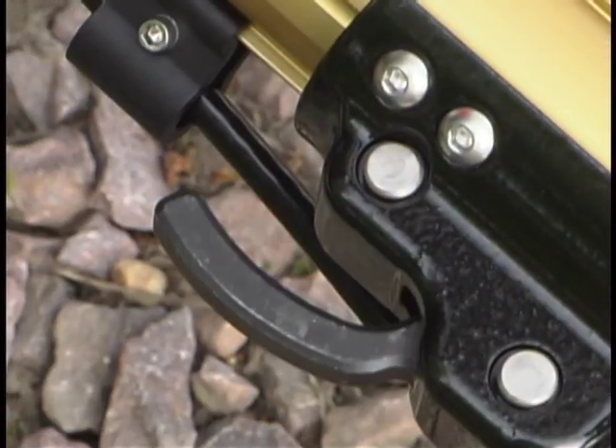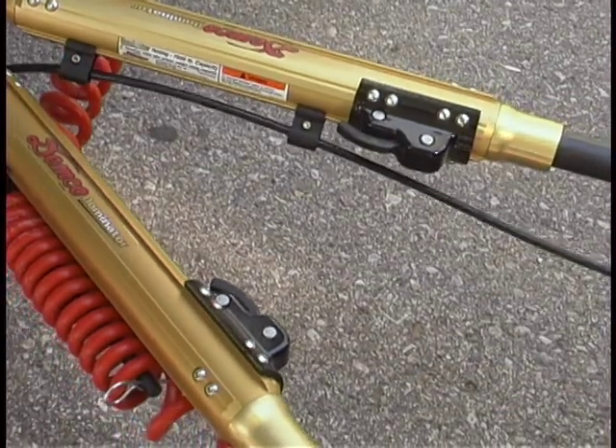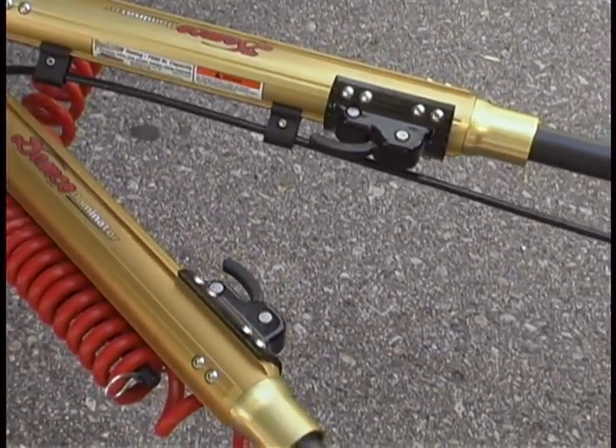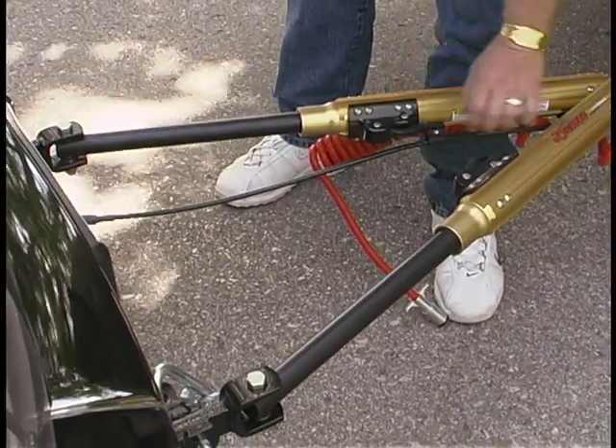The easy trigger release: the Dominator's easy trigger release provides virtually flawless hook up and disconnect. This non-binding system performs extremely well even under the harshest stress conditions.